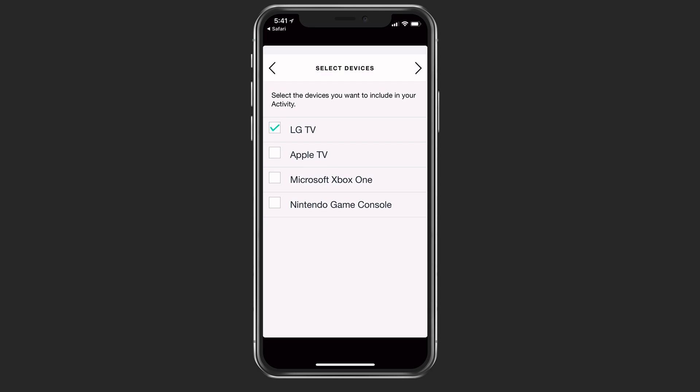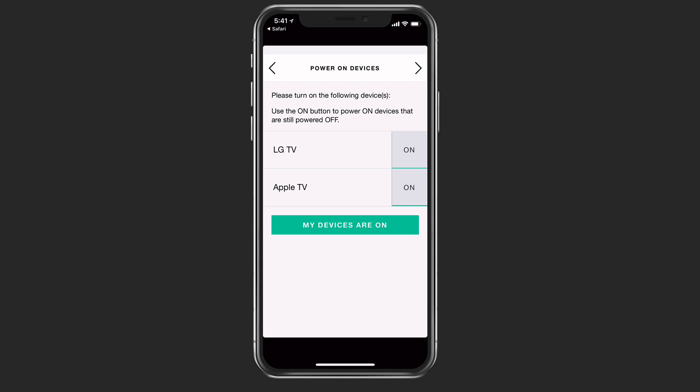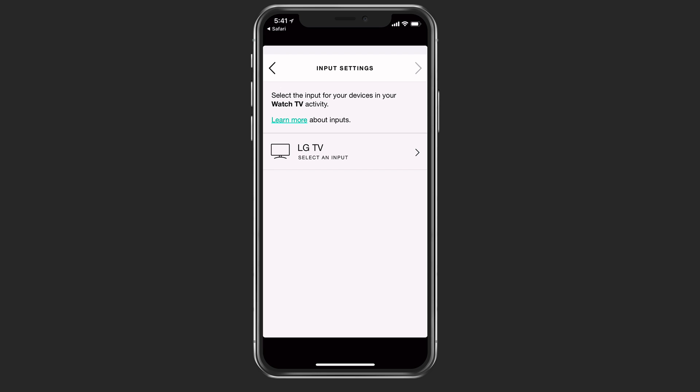The devices I want to come on when I'm watching television would be the LG TV and the Apple TV because that's what I'm using right now. It's going to power on both of those. It's selected the Apple TV and it's actually set up that way on my television. I'm going to tap yes, my devices are on, so that's all set and ready to go.